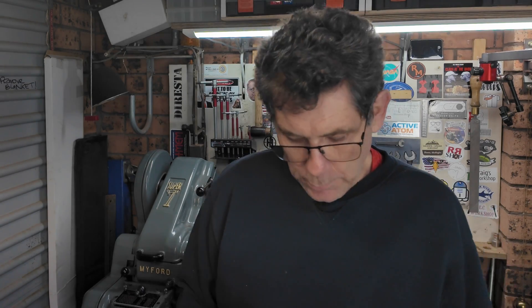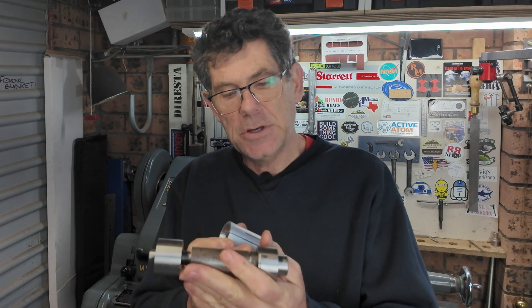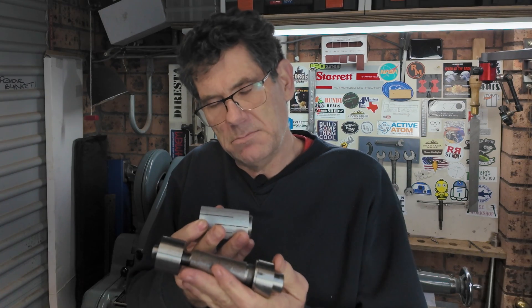So this is where we're at with the mandrel. We've built the base and we've got a thread at each end — one is much larger than the other. What we need to do is put a taper on this bar, and also put exactly the same taper on the expanding lap. The way this works is that the nuts will push the expanding lap deeper onto the taper and make it expand. We can precisely control how much it expands with those two nuts.